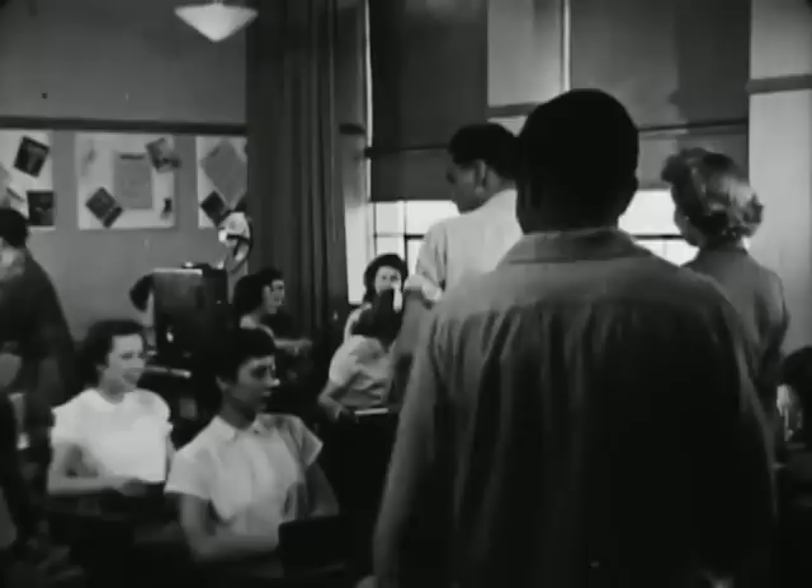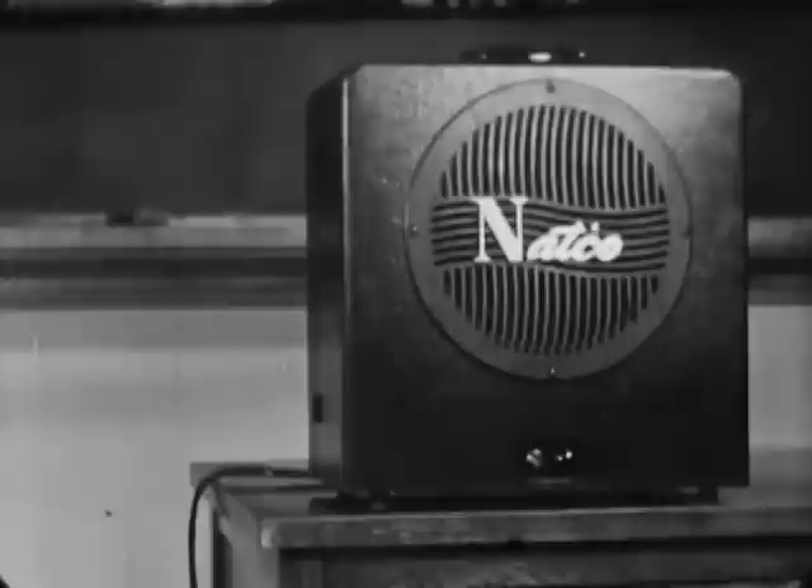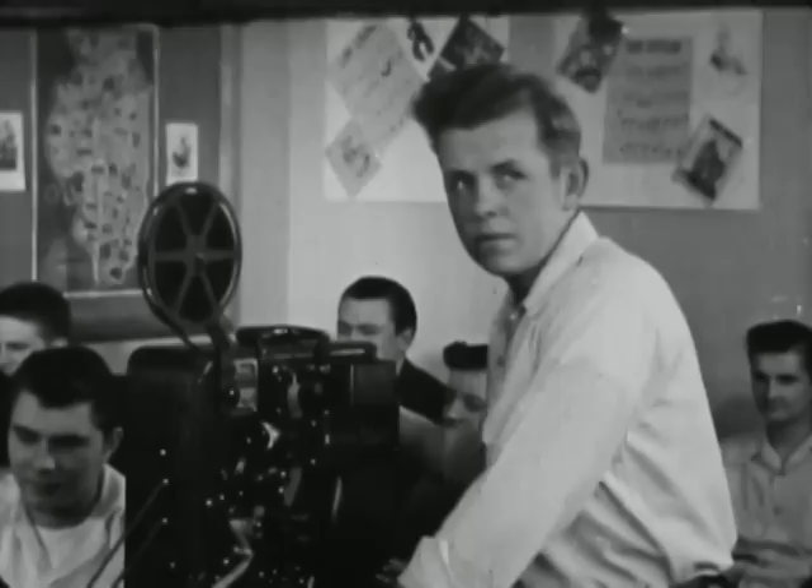The projector is in place. The screen and the speaker are set up. The amplifier is properly set up and the cord connected to the projector. The power cord is properly connected, both to the projector and to the outlet. The light control curtains are ready to be drawn. An assistant is at the light switch — it is time to start. The projectionist gives the signal and the curtains are closed. The assistant turns out the light and the show has begun.